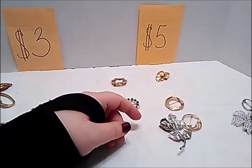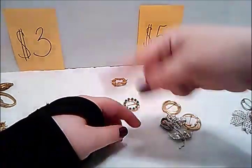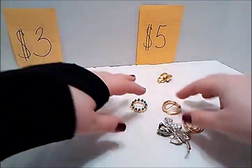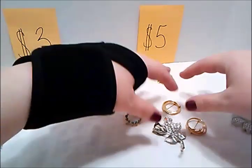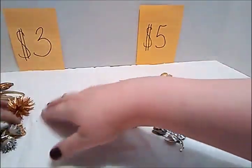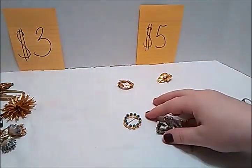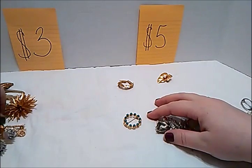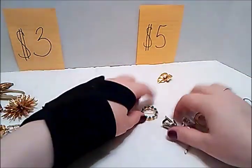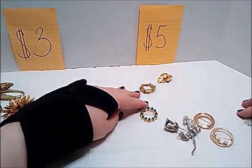Alright guys, we are back. I noticed when I was watching the first part of this one that I was saying 'lots' a lot. I don't want you to misunderstand when I give the prices — this is individually. So these over here are five dollars each, over here are three dollars each. When I say lot, I usually mean one price for a whole group, but no — don't argue with me. Okay, so let's get back to the five dollar brooches.